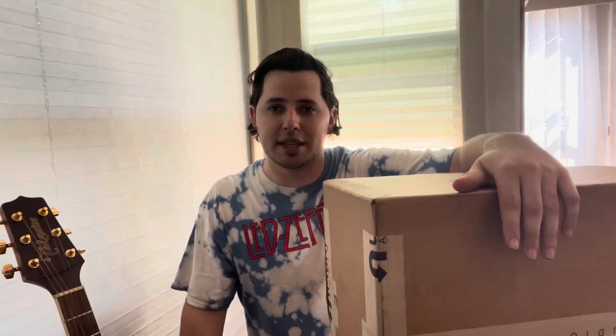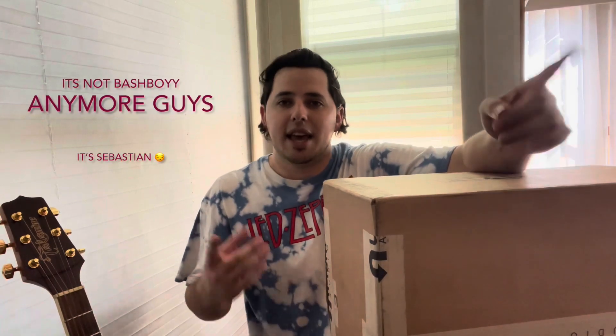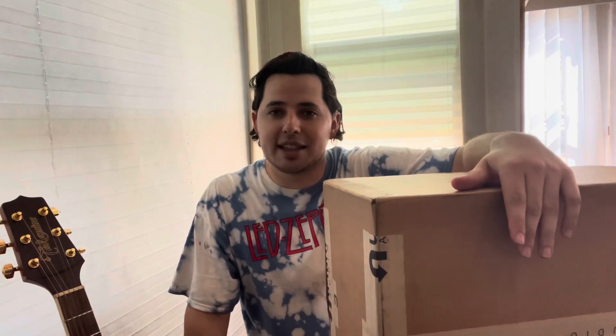Hey guys, what's good? It's Sebastian. I'm going by Sebastian now. I've been going by 'Bash Boy' for so long, so it's kind of weird to introduce myself by my formal name. But when my music drops, when I break out as an artist, that's the name I want to be known as - my birth name, my formal name. It just kind of has a real vibe to it.